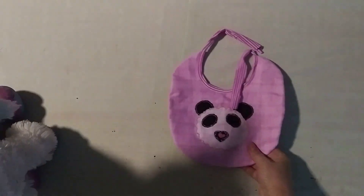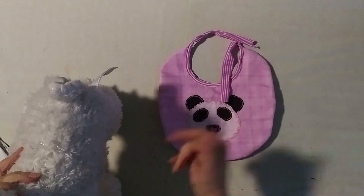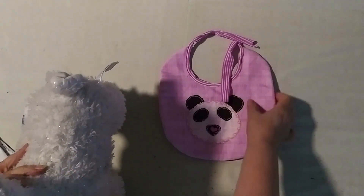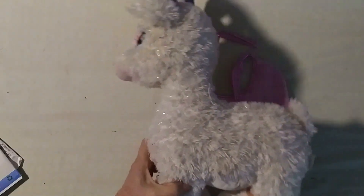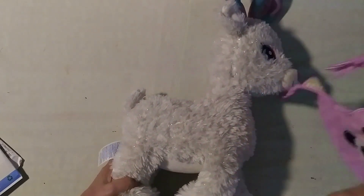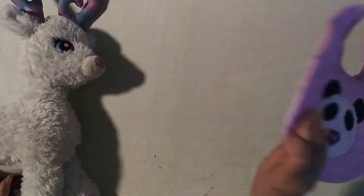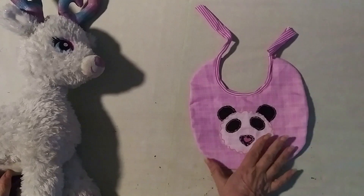We have holidays now, and a couple of months ago I made a bib for a baby — this was a sample. I'd like to show you how I can repurpose, reuse, or copycat this outfit.